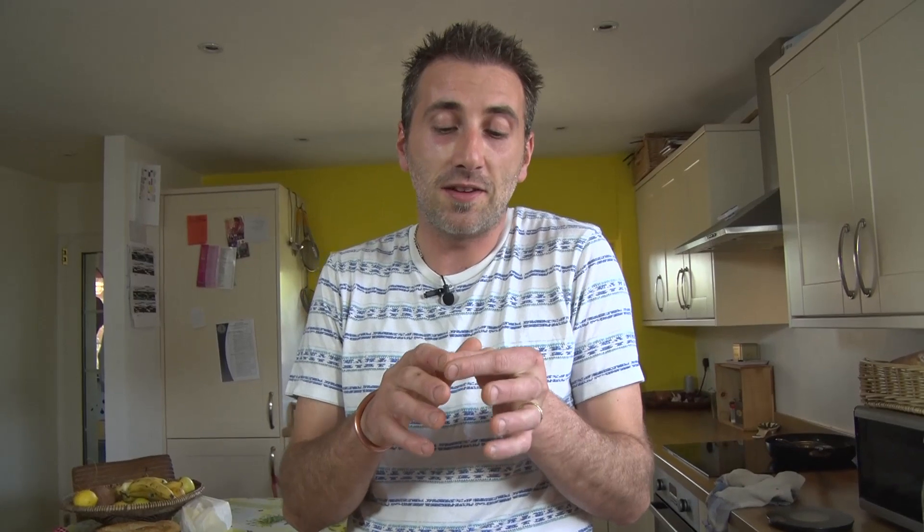Hello everyone! So today we're going to make some makroud. It's a little wonder from North Africa — Morocco, Tunisia, Algeria — and it's a fantastic little thing. And it's my sister who gave me the recipe. She even came to the UK, showed me how to make it, she sent me everything, all the ingredients, because she really wanted me to make it.